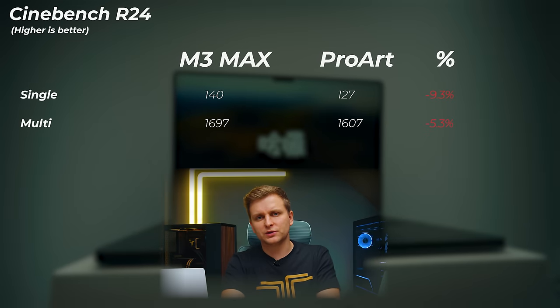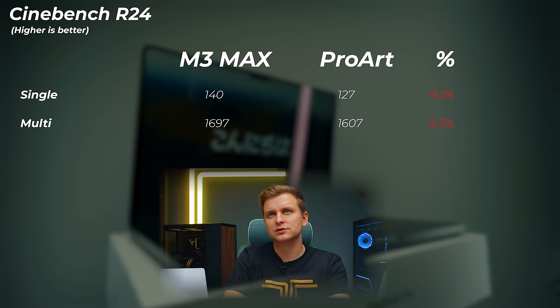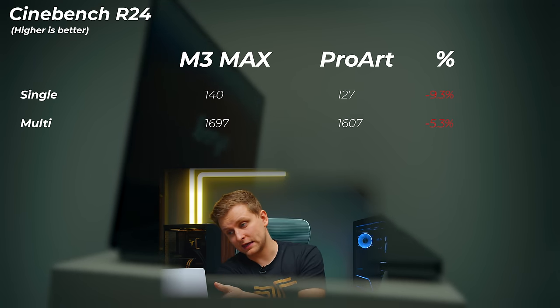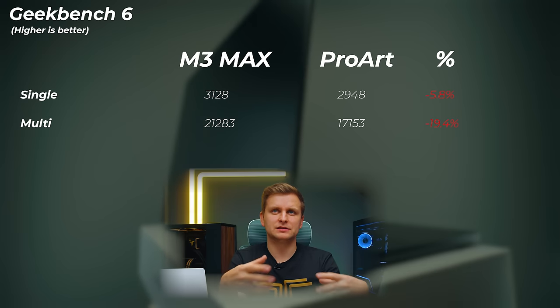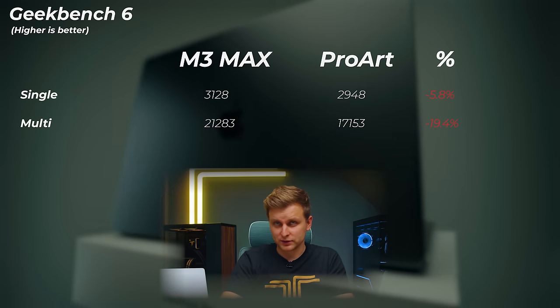This Windows laptop uses the best mobile CPU you can get on Windows: the Intel Core i9-13980HX with 24 cores and 32 threads. In Cinebench R23, the ProArt is about 9.3% slower in single-core and 5.3% slower in multi-core, despite having more cores — 24 versus 16. In GeekBench 6, the ProArt is about 6% slower in single-core and about 20% slower in multi-core scores.